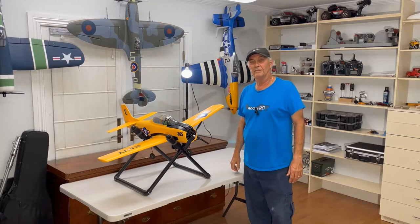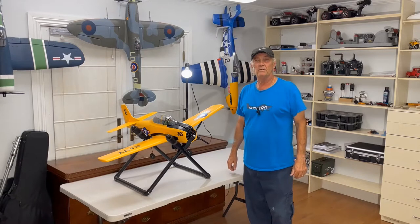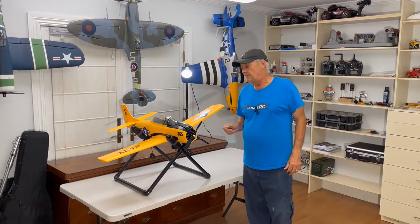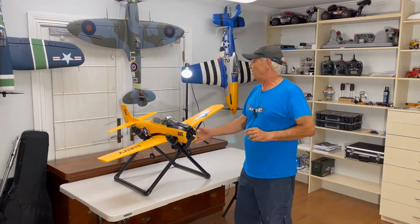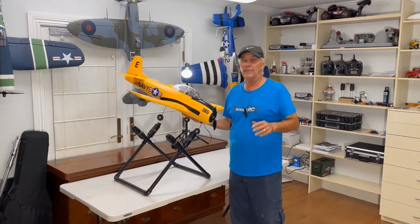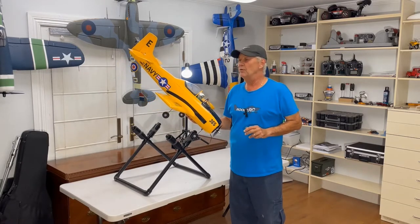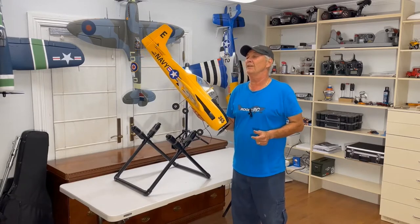Hey guys, welcome to the channel. Today I'm going to be making my first mod video. I've been wanting to put flaps on the T-28 Trojan from E-Flight. The more I fly it, the more I like it, but it is kind of floaty, especially when you're in close quarters and you don't have a lot of runway — it becomes a little bit of an issue.